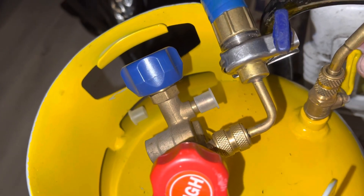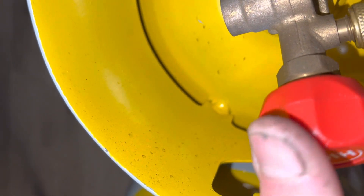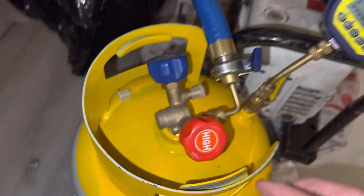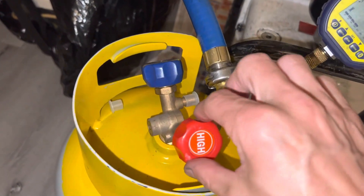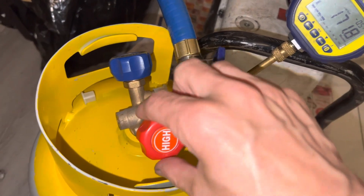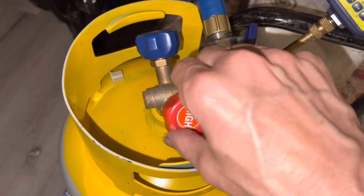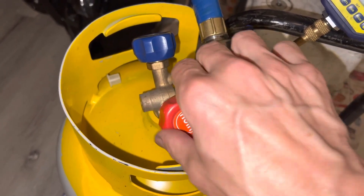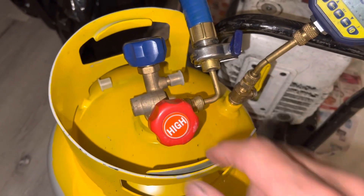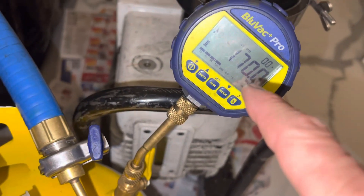You can see the valve right here where I have it open. Now you're going to see me close the valve. Look how low it is within five minutes. I'm going to shut off the source of the vacuum. The vacuum is shut. You see a micron rise.